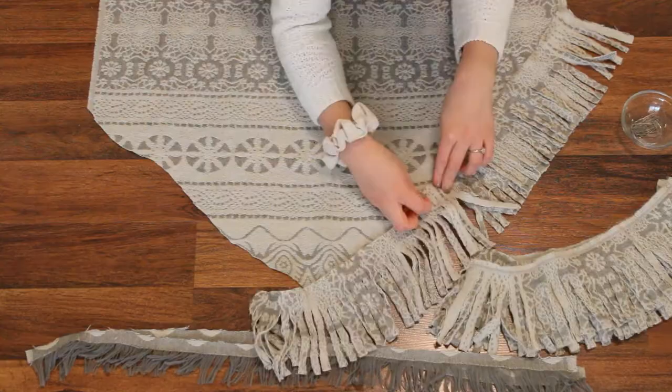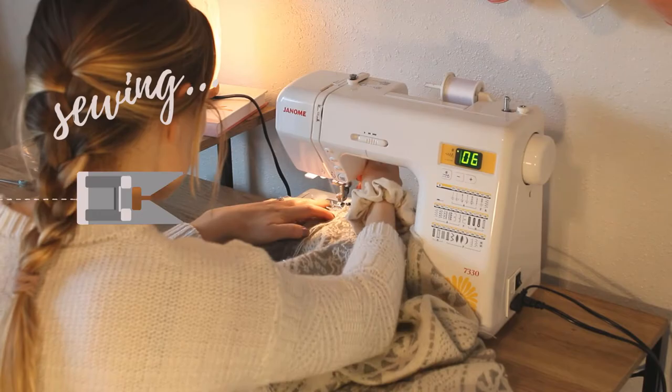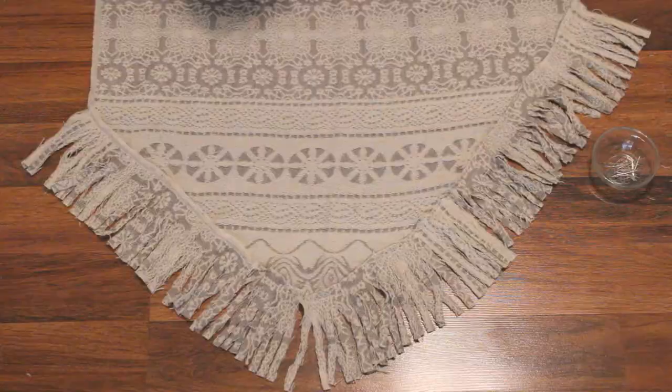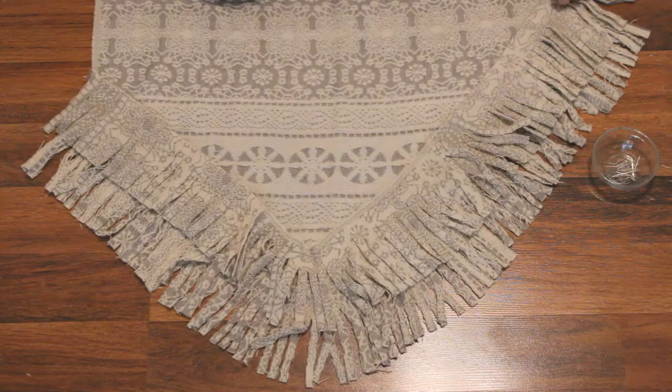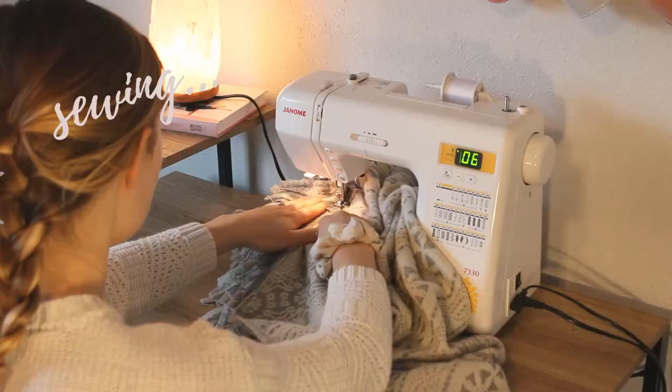Moving on, I'm adding the fringe to the bottom of the tapestry and just pinning it in place. I did it in sections but that's really not a big deal — you cannot tell once it's hanging on a wall. I went ahead and sewed those pieces, then added the second layer the same exact way. I also added the thinner fringe that came on the scarf at this point too, and just sewed it on.